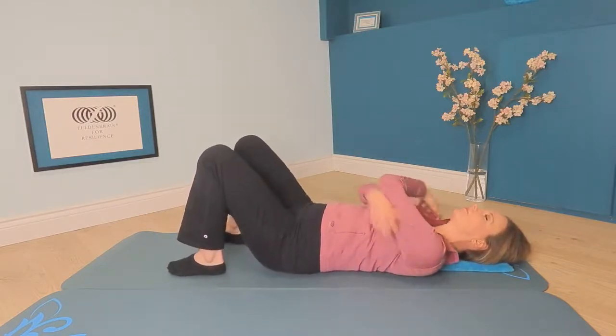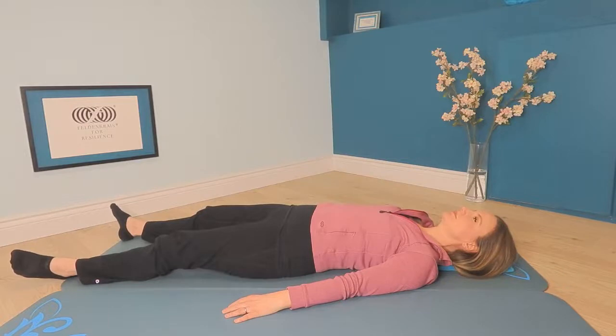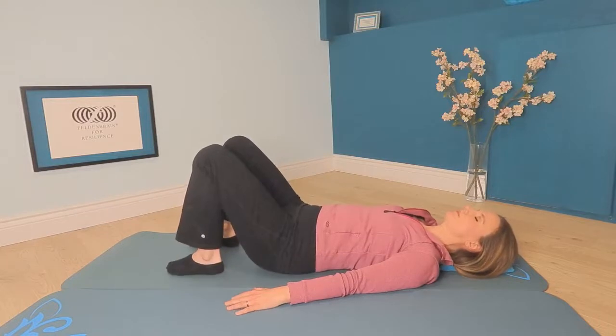Please rest. Lengthen your legs if you like, or keep your feet in standing. And since we began this lesson, has anything changed? Notice the shape of contact you make on the floor. Notice the relationship of your low back with the floor, and the back of your ribcage. Notice how your shoulder blades now rest on the floor. And notice any change in quality you may feel in the way that you rest now.